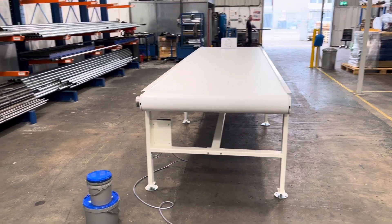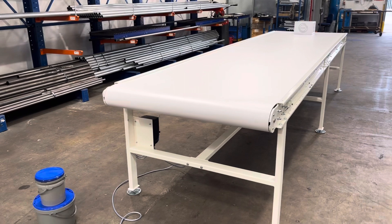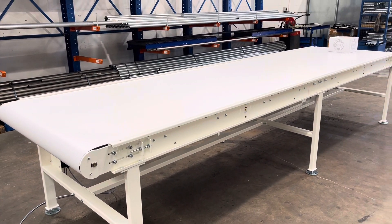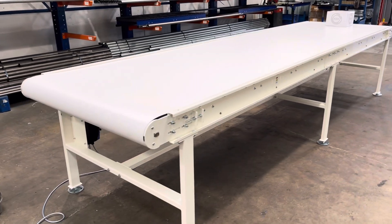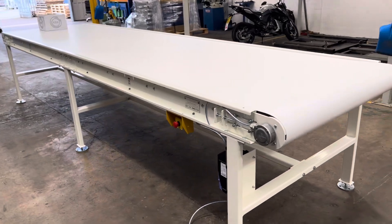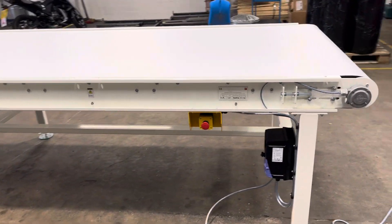Hello, this is James at KBR. I'm just going to give you a quick demonstration of an asynchronous drive motor on a KCB 138 belt conveyor. It's a 1234 belt width and it's fitted with a 415 volt variable speed controller.